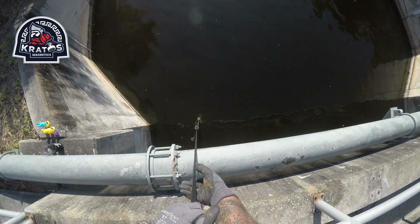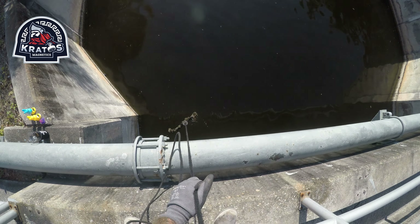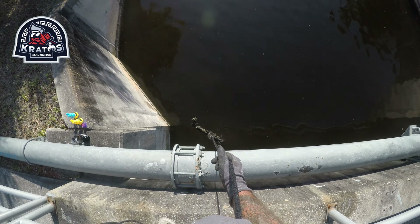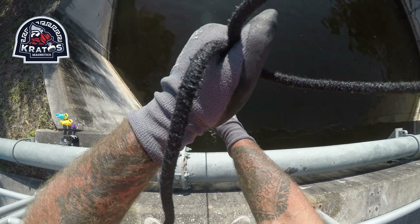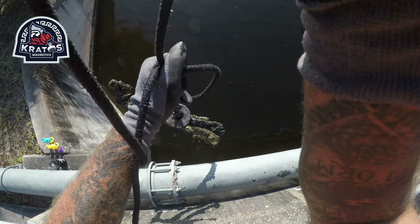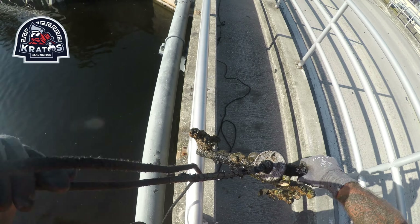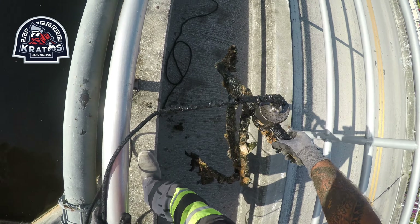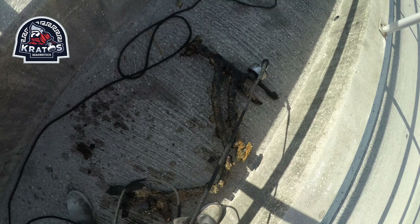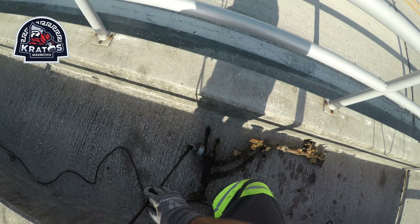I'm not sure what that is — is that a bike? I think it is. It is — it's a crusty one. That ain't a full bike, is it? It's a piece of a bike. Yeah, that's a piece of a bike — come on, the front forks right there.